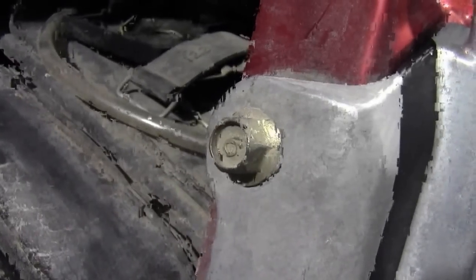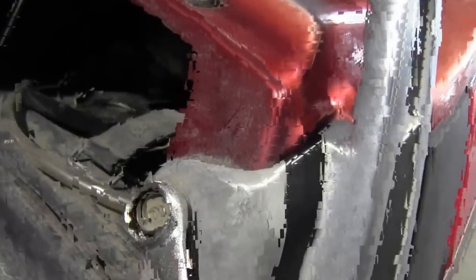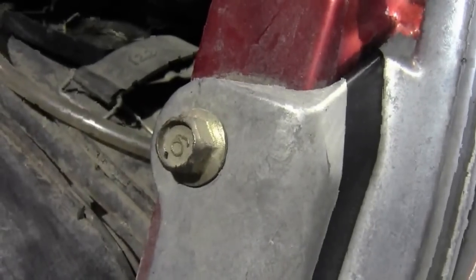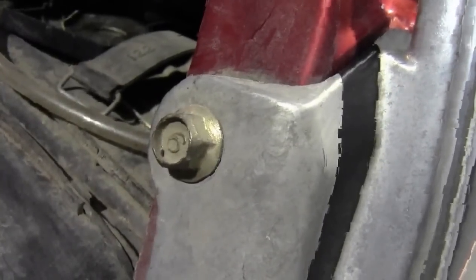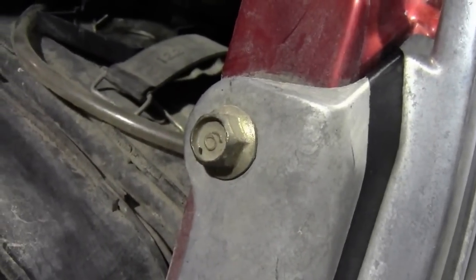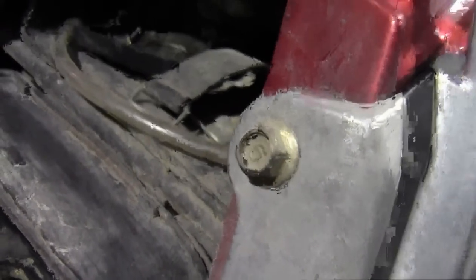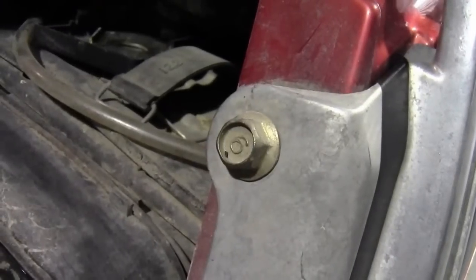Some metric and imperial bolt heads have absolutely no indication of what type they are, so be careful when throwing a wrench on it. If you're trying to figure out the size, the easiest way is to try a wrench and see if it fits. If you've been doing this long enough you might know — for example, 12 millimeter is a very standard metric size. If you're starting out and can't tell, try a variety of wrenches and see which fits best.